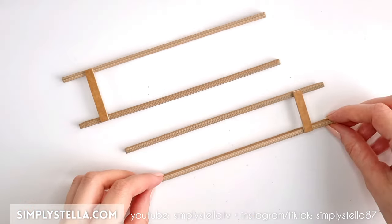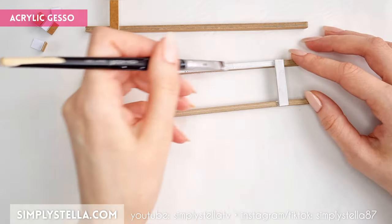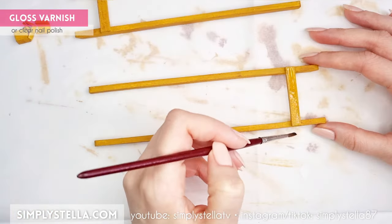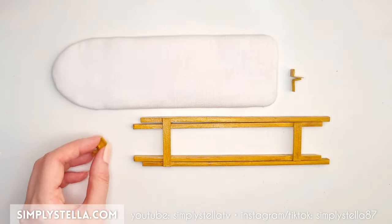At this point you should have all these elements. Cover them with acrylic gesso first, then use acrylic paints in two shades of brown to mimic the look of wood. Finally, add a coat of clear varnish for a slightly glossy finish.